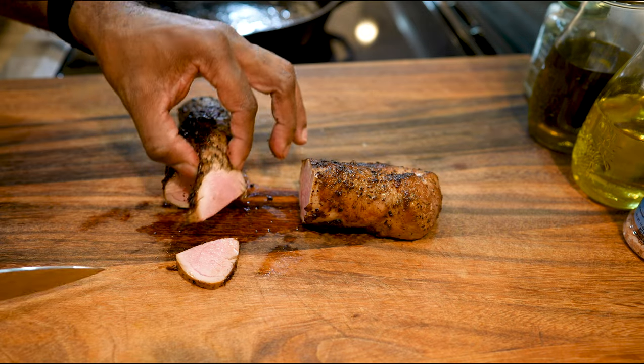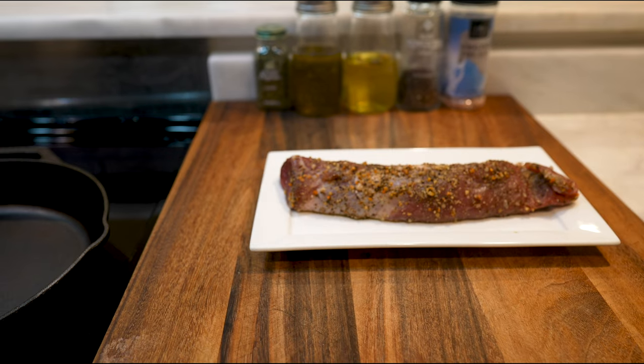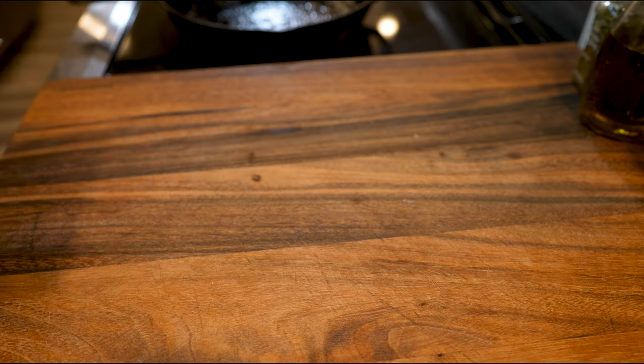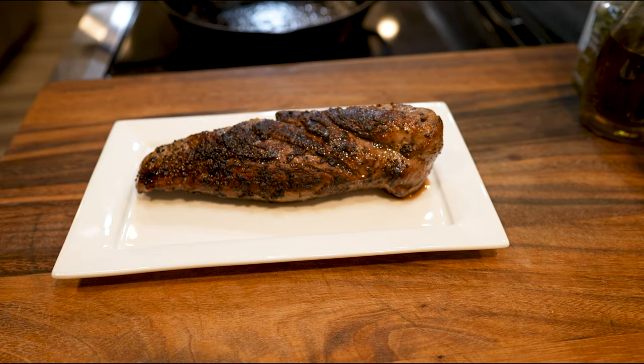Today we're cooking a pork tenderloin, and pork tenderloin is one of the easiest things to cook. You sear it, put it in the oven, bang — something delicious to eat.